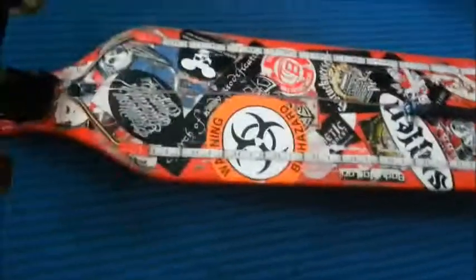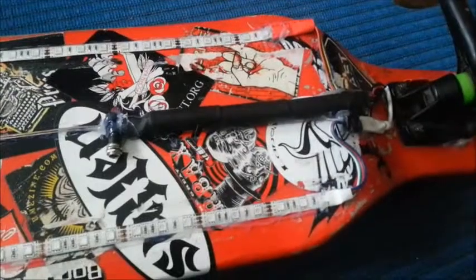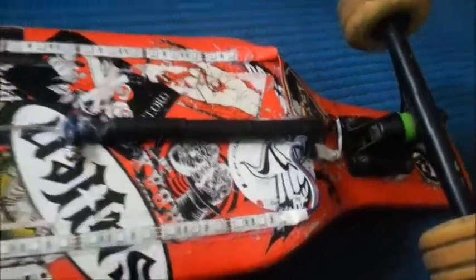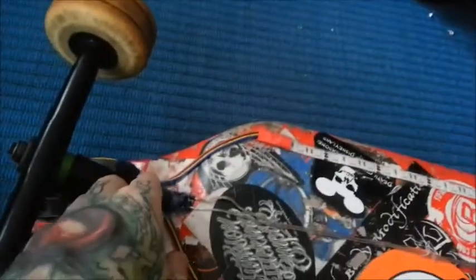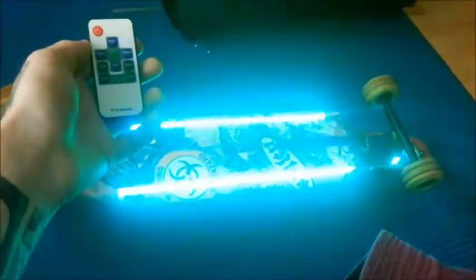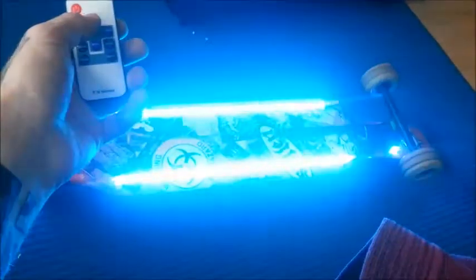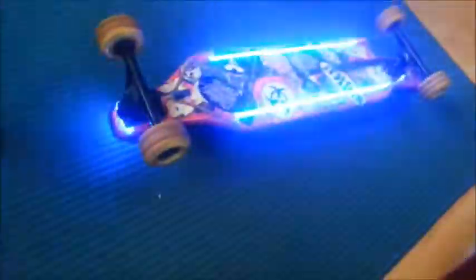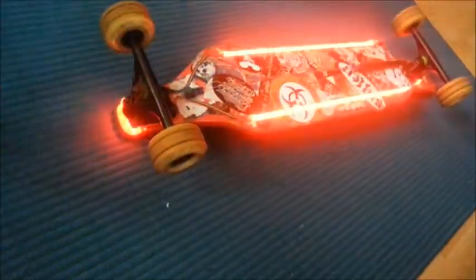It runs on a custom rechargeable battery pack that you plug in right here, and here's the on switch. It runs on a remote with different speeds, colors, and modes. I can switch the modes here — as you can see, it lights up at the front and the back as well. Playing with the modes now.